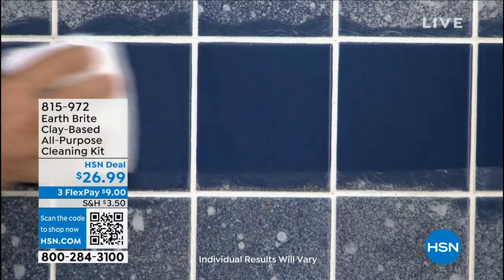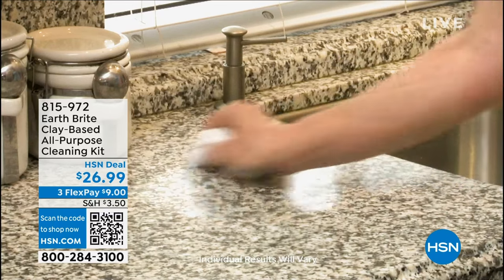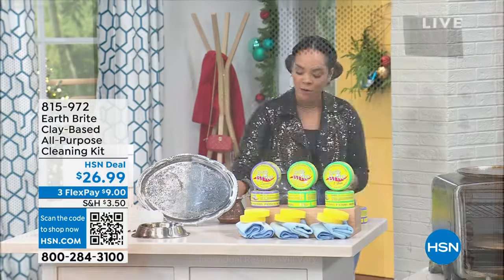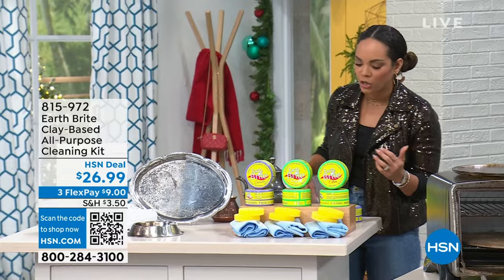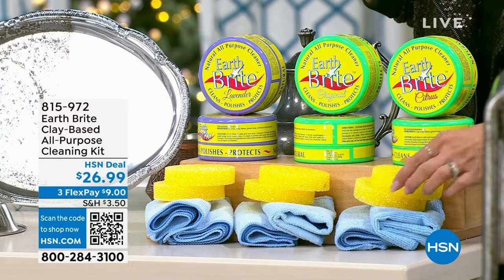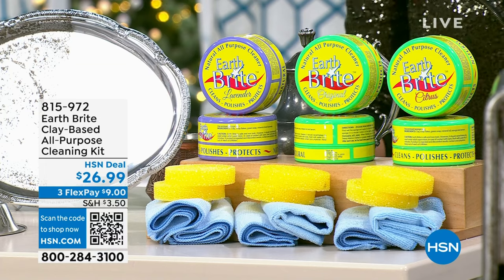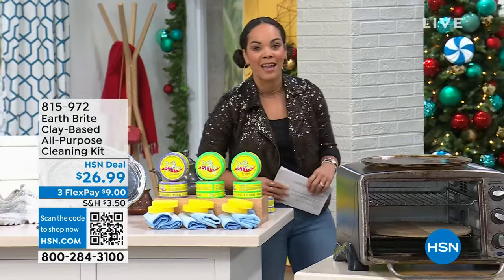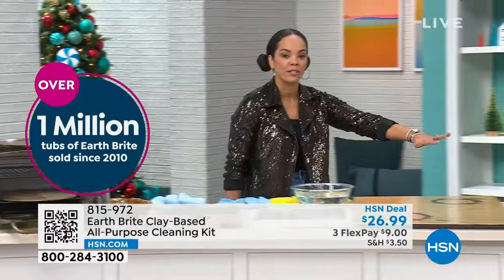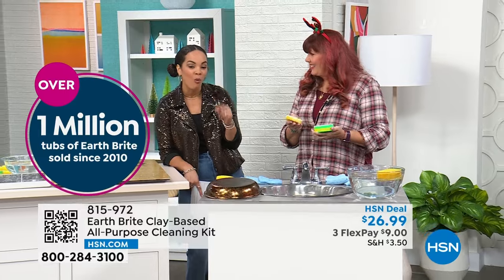Take it to the shower. How about the glass stovetop? Countertops, garden furniture, ceramic — all the things you can use with this. You get two full tubs; lavender is most limited, then original and citrus. Everyone gets two sponges and two microfiber towels. 815-972 is the item number. We've sold well over a million tubs of EarthBright since 2010 — in 13 years, well over a million — because you can use this all over your house.